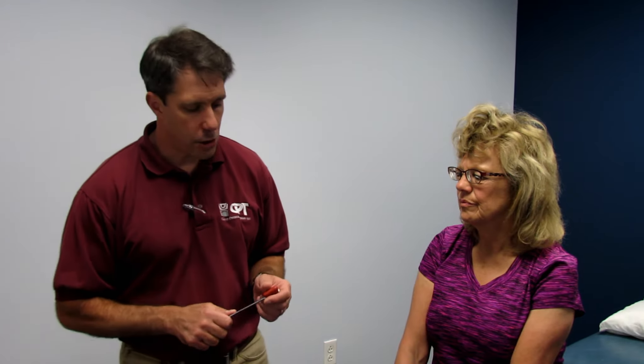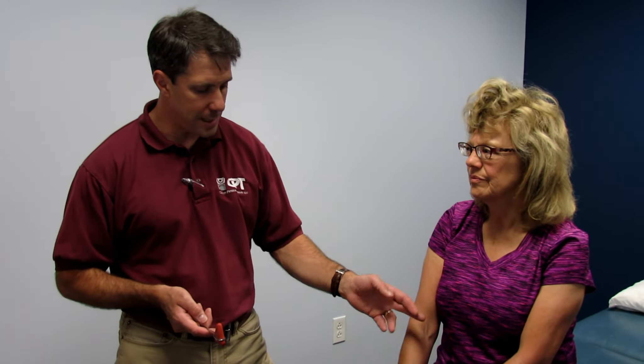If a patient comes in and they have no reflexes on either side, there's really nothing to worry about. What we're looking for is symmetry and hyperreflexia. So, what we're going to do today with Vicki is go through a pattern. I always like to start with C7, then go to C5 at the biceps, and then C6 at the brachioradialis.